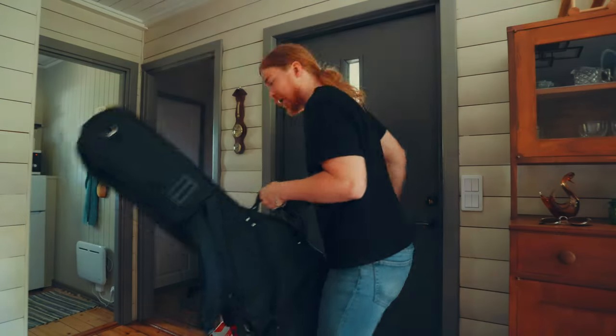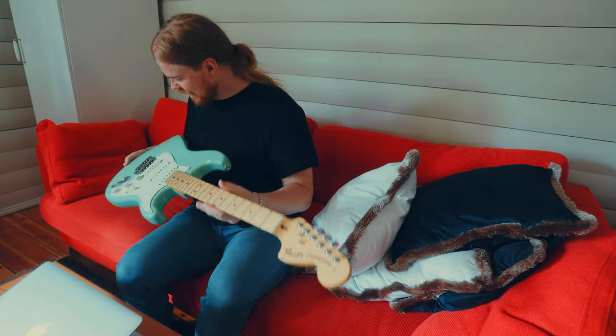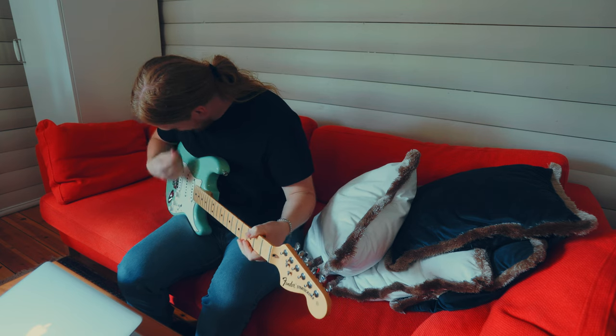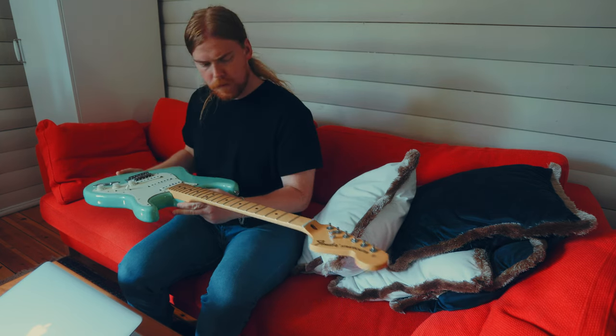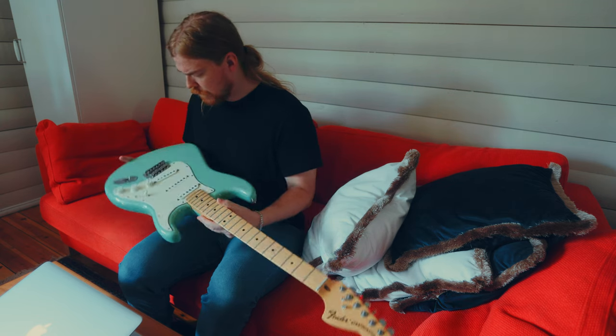Wow! It's a Fender! I can't wait to play it. But wait, I think something is wrong. It has no strings on it. How can that be?